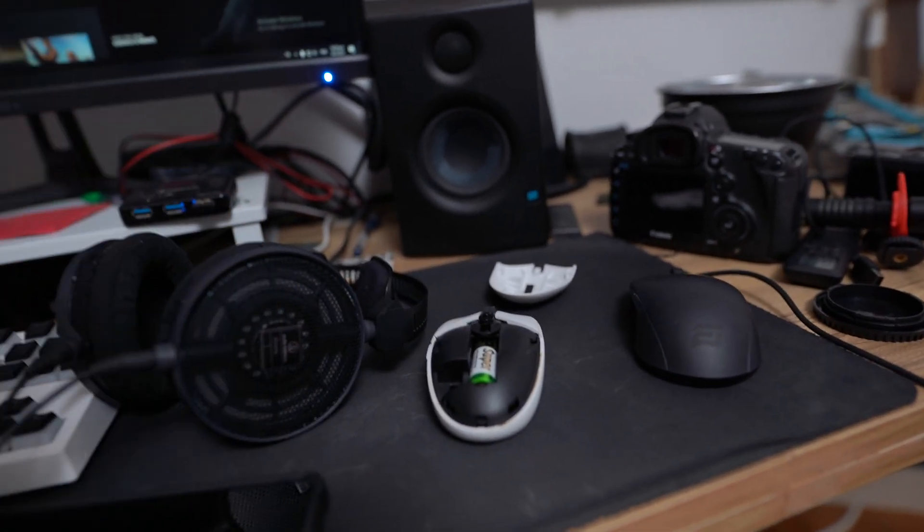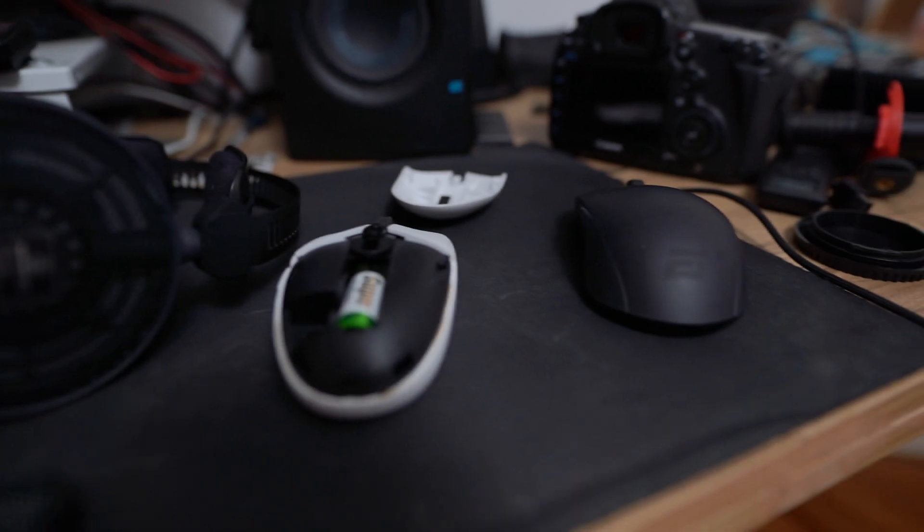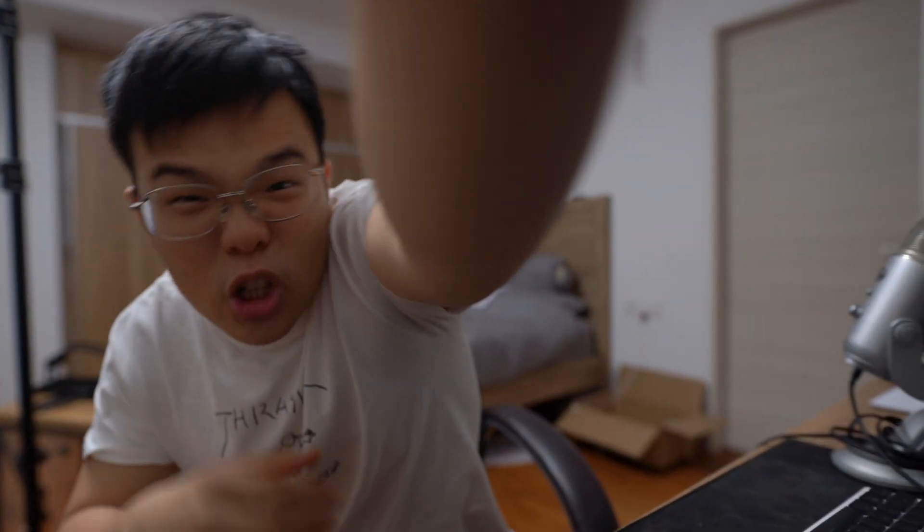But I am done with Logitech mice. I am completely done with Logitech mice forever, because of its god-awful software. That's right — Logitech G Hub. Logitech G Hub is the spawn of Satan.